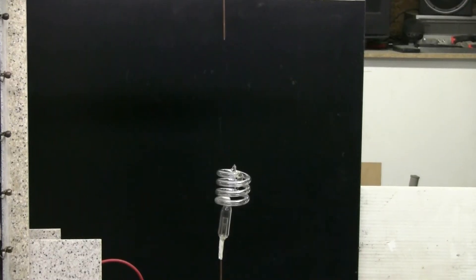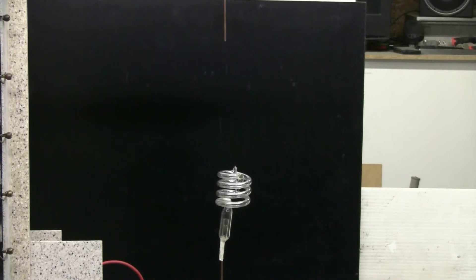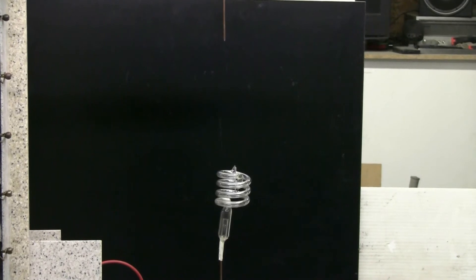I've now attached the spiral Xenon tube to the bottom discharge electrode with a little bit of tape. There's about a seven inch electrode spacing. Let's give this setup a try.